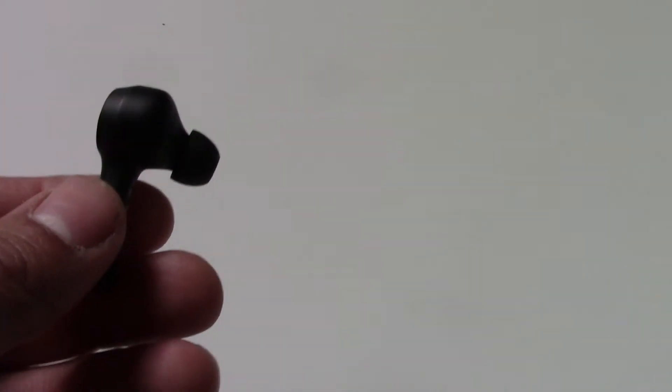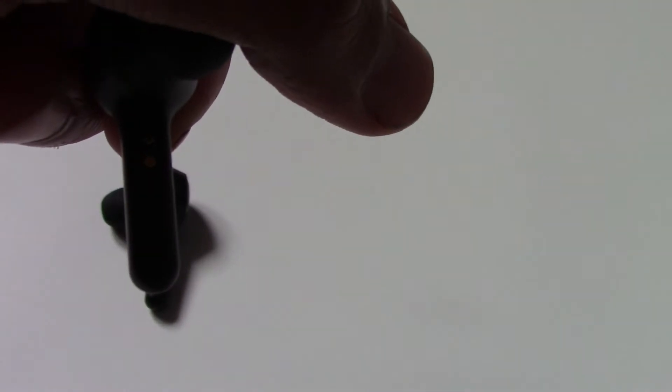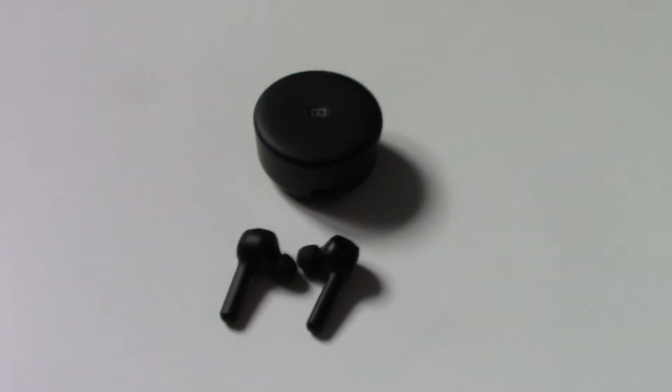The headphones are actually good quality — they feel pretty good and nice and light. They have little LED lights, and you have your left one with the magnetic sensor for charging, and the same on the right one. Pretty good overall quality.